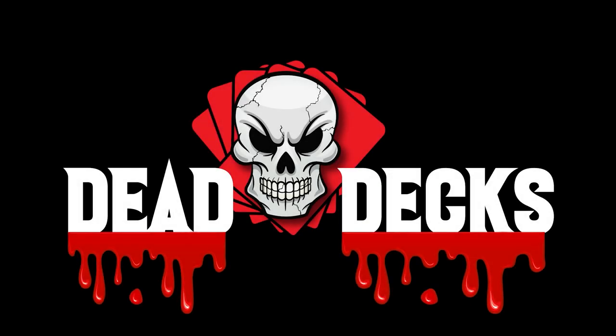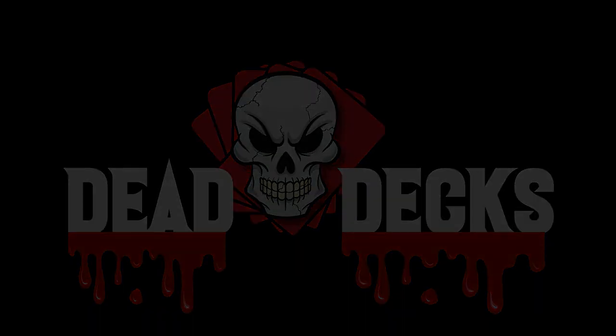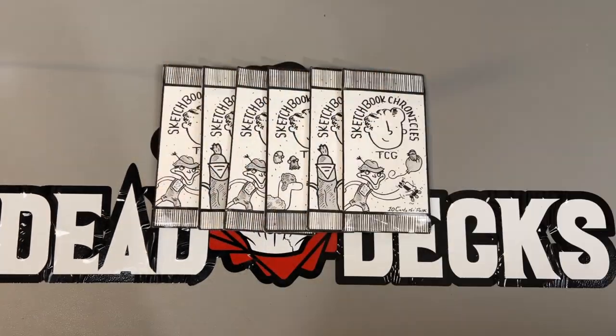Dead Decks. I'm Harry, and I'm his little brother, Richard. Welcome back to Dead Decks. We're gonna open some stuff — we don't do very much of that anymore.